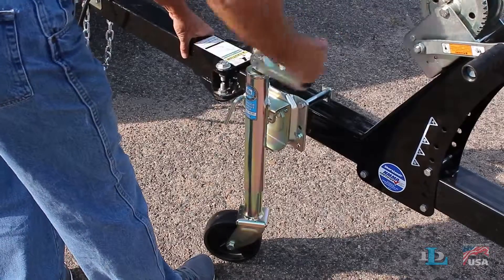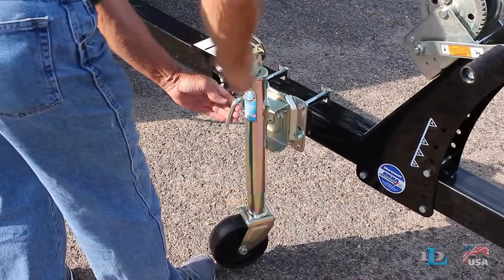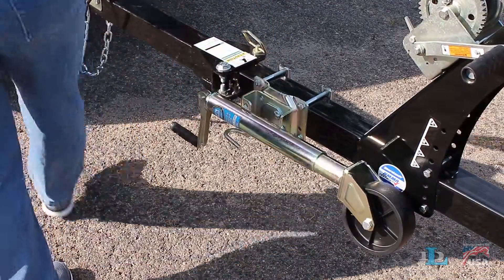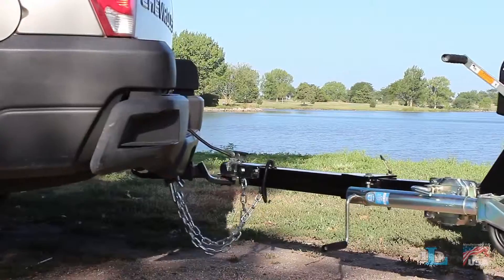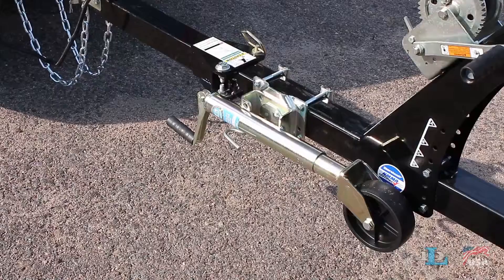Simply crank the jack's handle until its wheel or plate is off of the ground, pull out the swivel handle, then move the jack parallel to the ground. The swivel handle is spring-loaded to lock itself in place. This towing position provides plenty of clearance to keep the jack from hitting the road while transporting your trailer.